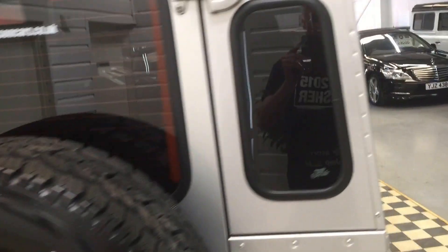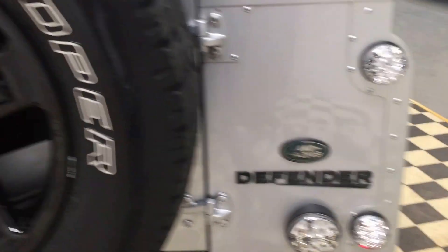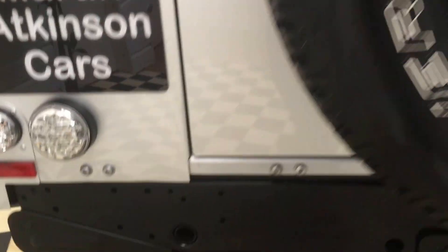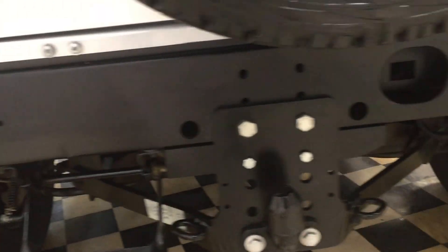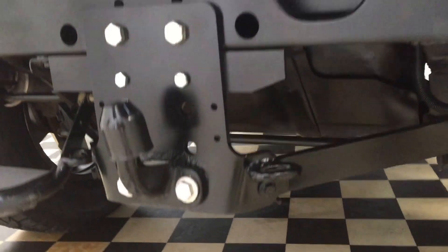The rear windows have had privacy glass fitted, along with the side lights. It's really nice with a black contrast roof — that's Santorini black. There are LEDs and a 3D black Defender badge. The rear cross member, which is all too often rusty pretty much as soon as they come out of the factory, is in excellent order, as is the tow bar. The chassis is in excellent order all the way throughout.